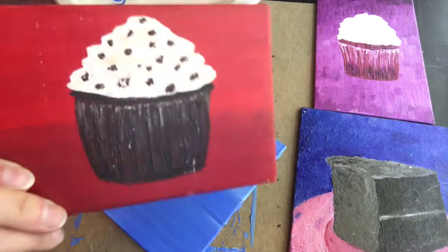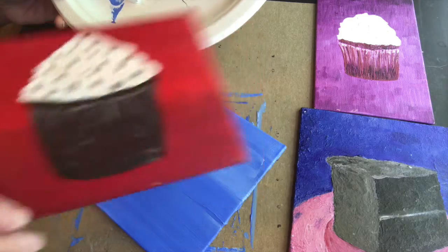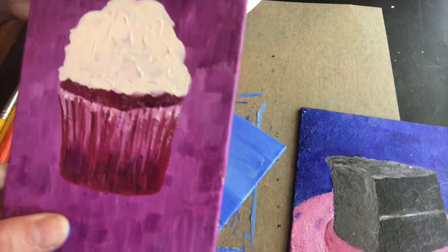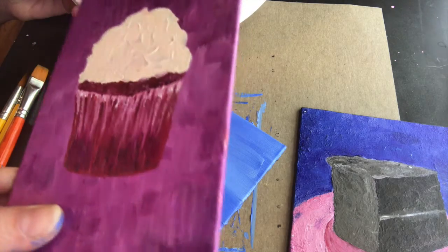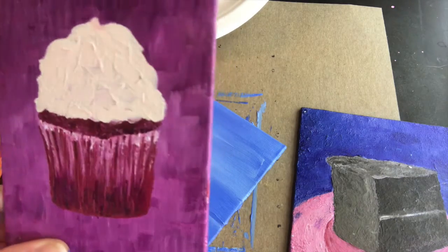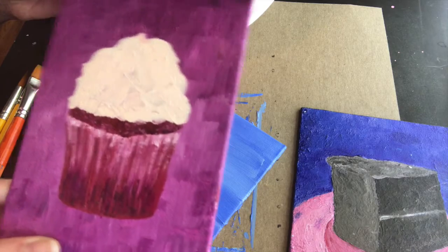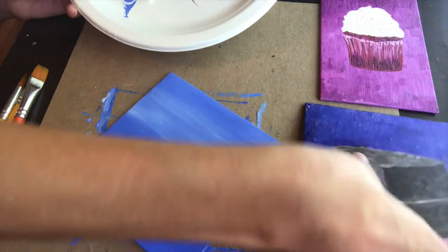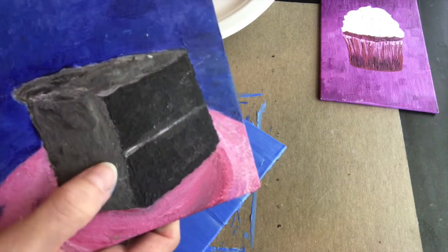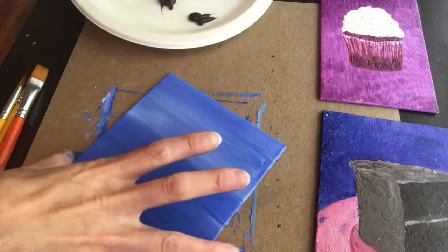For a chocolate cupcake you'll have a dark brown, a warmer brown, and white. Whatever color icing you want — if you want red velvet it's kind of the same thing: a burgundy, then mix the burgundy with a little white. Cream cheese icing is white with just a hint of yellow. Think about what kind of cake and icing you're going to do — that will help you choose your colors. You want one lighter and one darker version.